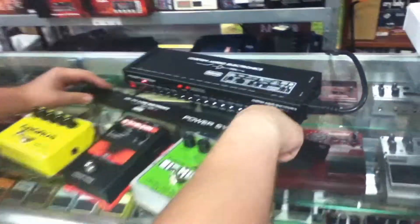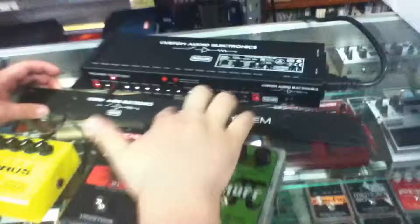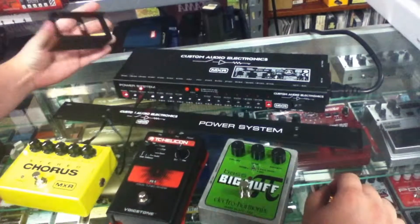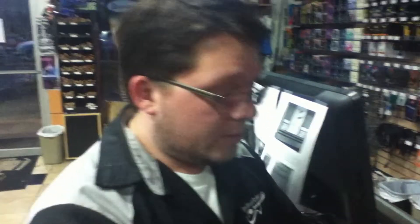We also have the 9 volt AC adapter, so this will power the Line 6 DL4 series of pedals. We also have the included rack mount system so you can put this in a rack to power pedals in a rack. We also have the pedal modular adapter that allows you to mount it to a pedalboard, which is really cool. So if you're one of those guys with a crazy rig with a lot of pedals with different voltages, this would be your solution.